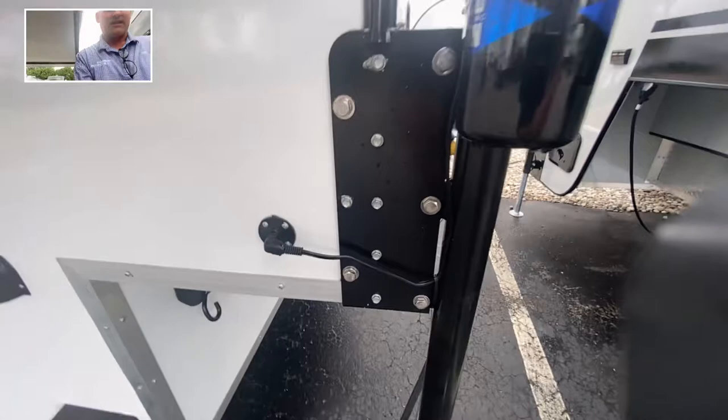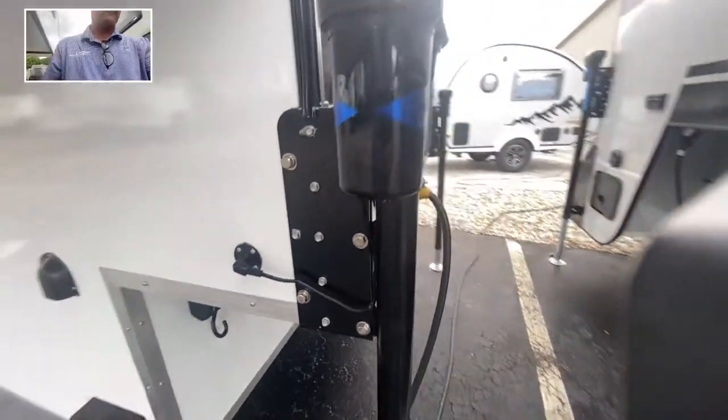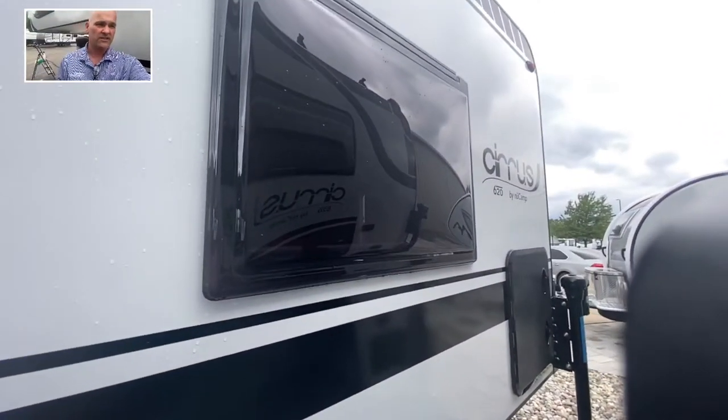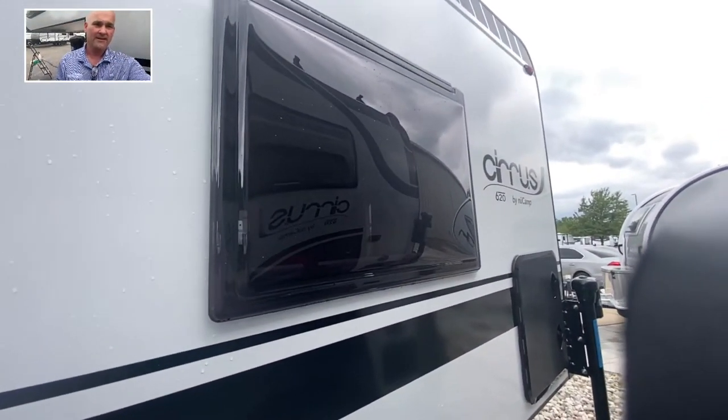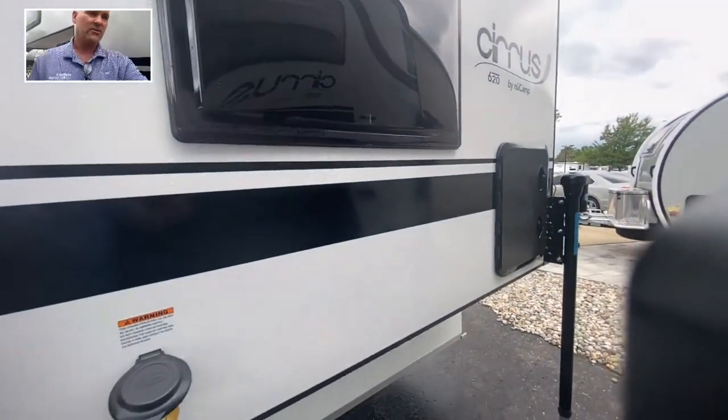All these bolts are actually stainless steel — nothing to rust or corrode, which is very nice. Dual-pane windows are standard with the Cirrus, or the NuCamp. So this is an all-season coach. You can use this year-round with no problem at all.